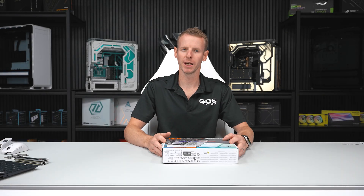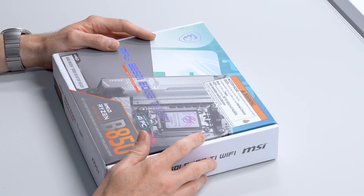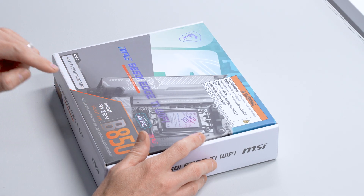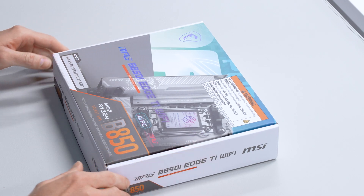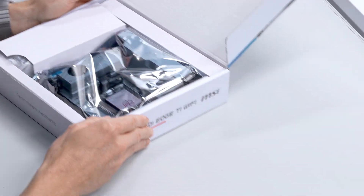Welcome back. We are here with another motherboard video, and today we're looking at the MSI MPG B850i Edge Ti Wi-Fi motherboard. This was another board that was announced at Computex earlier this year.